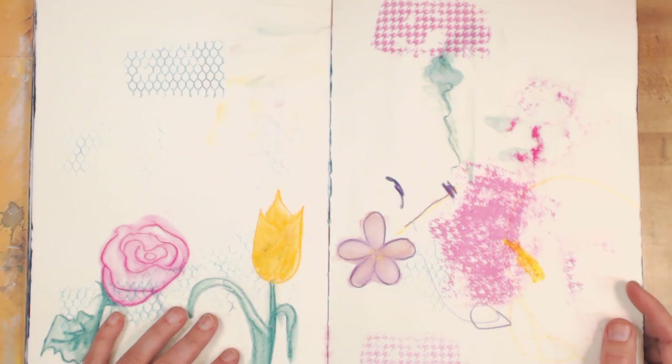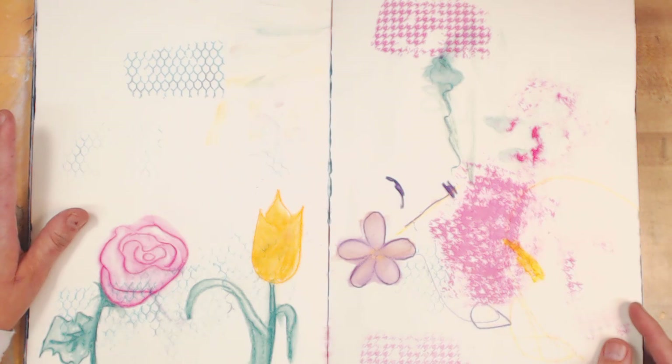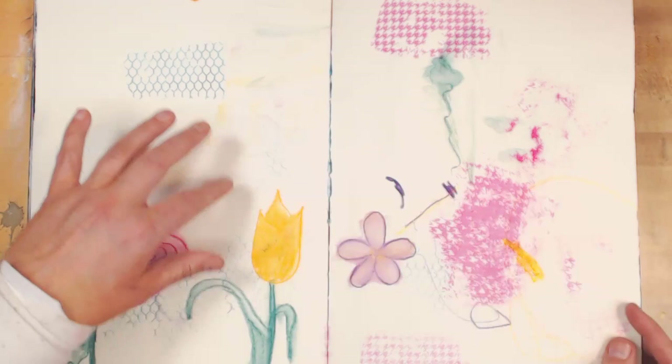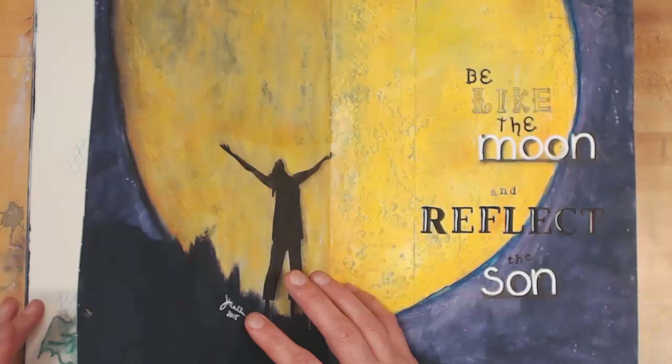Then she and I played around with stamps, and she was like 'I want to play grandma.' I just let her have her own page, and I would color while she stamped. She stamped all over my page and then colored. I may or may not cover that up — it's Carly's art journal page, so maybe I won't.